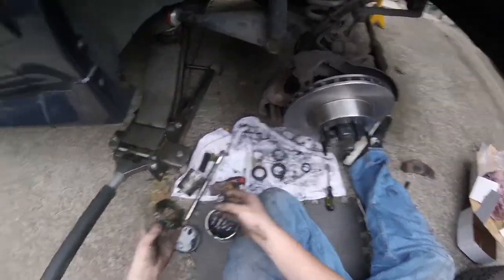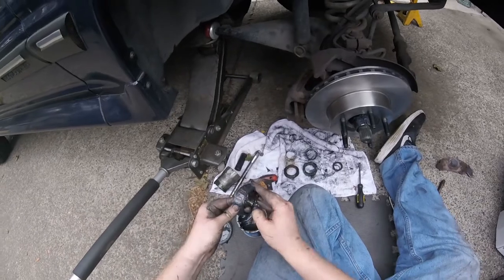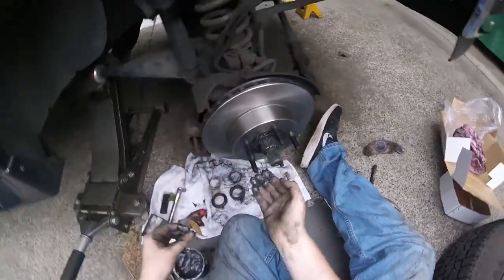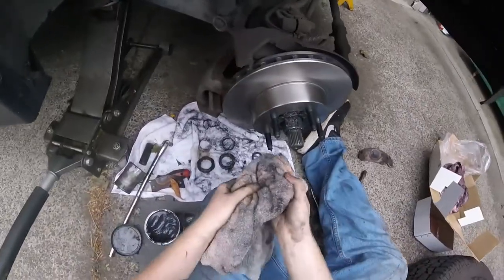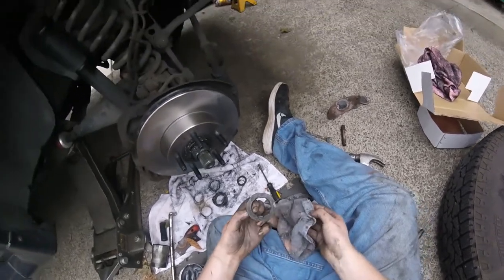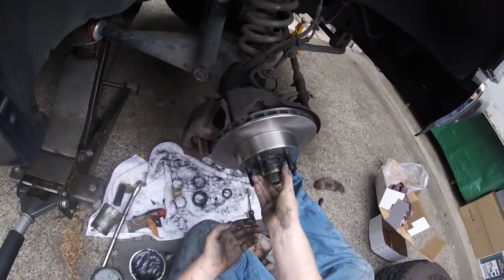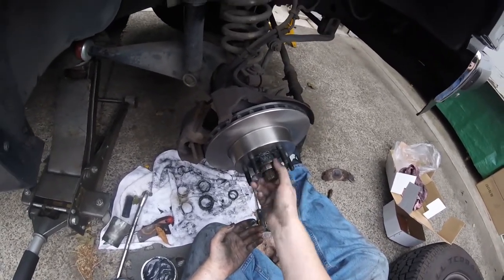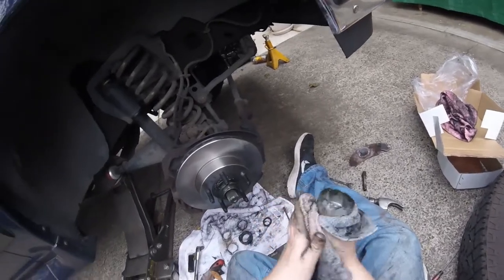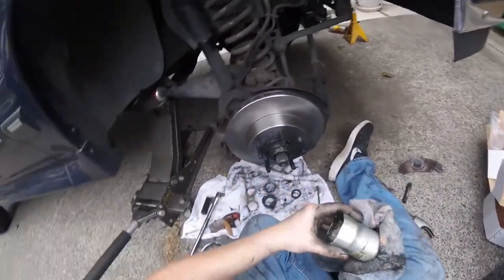We'll take the outer bearing — it's already packed with grease, I'm just going to coat it with some fresh grease and kind of hold her in place. I thought this was going to be much harder and take even more time, but this has actually ended up being a pretty straightforward job, other than having to replace this caliper on the other side.